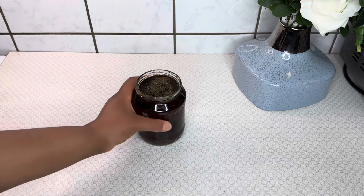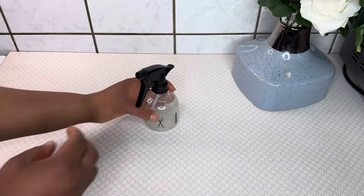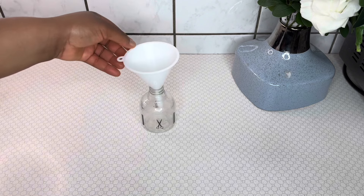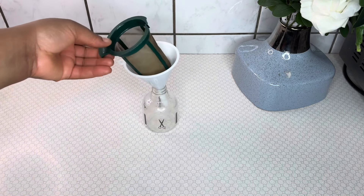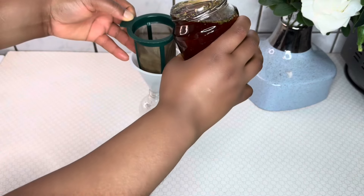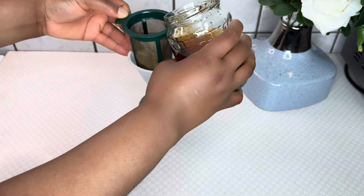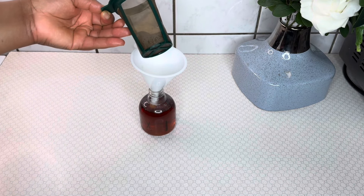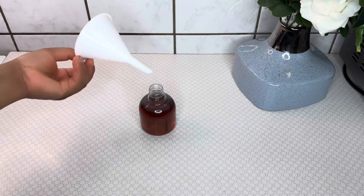You need a spray bottle. I will transfer the mixture into the spray bottle in order to ease the application process. I'll use a sieve — this sieve has very tiny holes. You can always use a cheesecloth or whatever you have, but make sure to strain and do not skip this part, especially if you are using a spray bottle, so that the water will not clog your spray bottle.